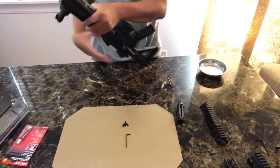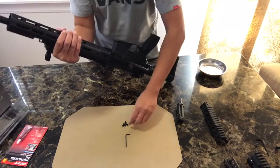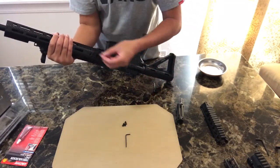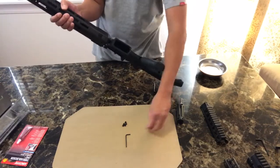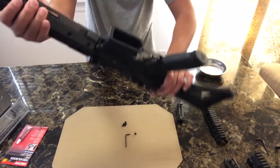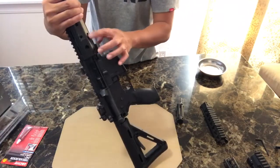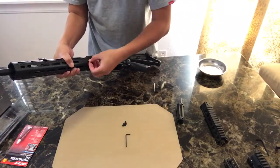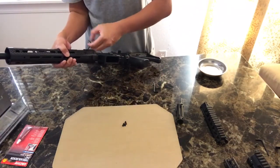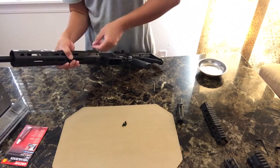Remember those six screws — this is where they go. One, two, three, four, five, six — let me show you so you can follow it properly. One, two, three, four, five, six. They go right here, straight in like that.